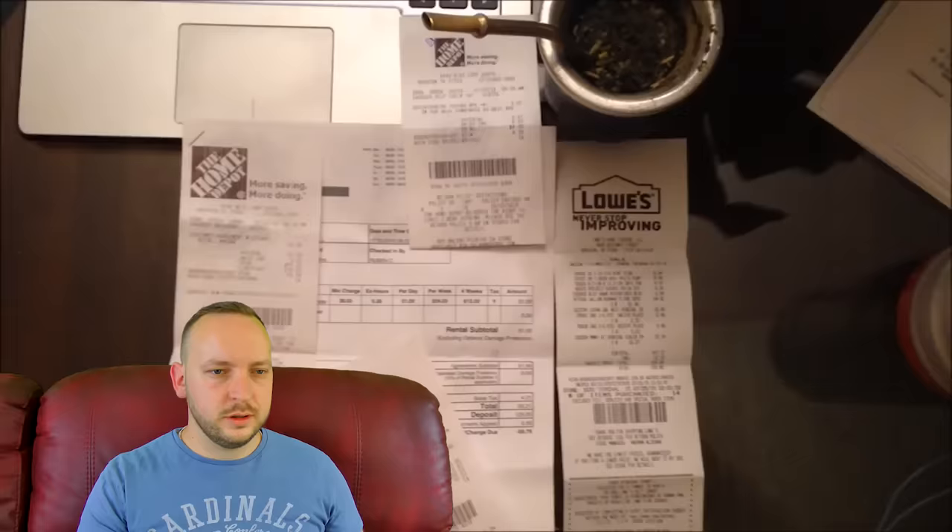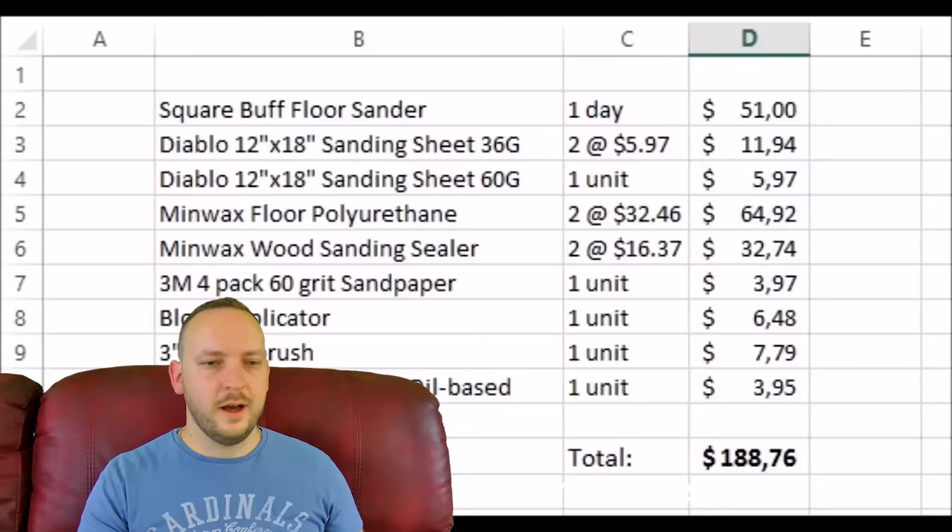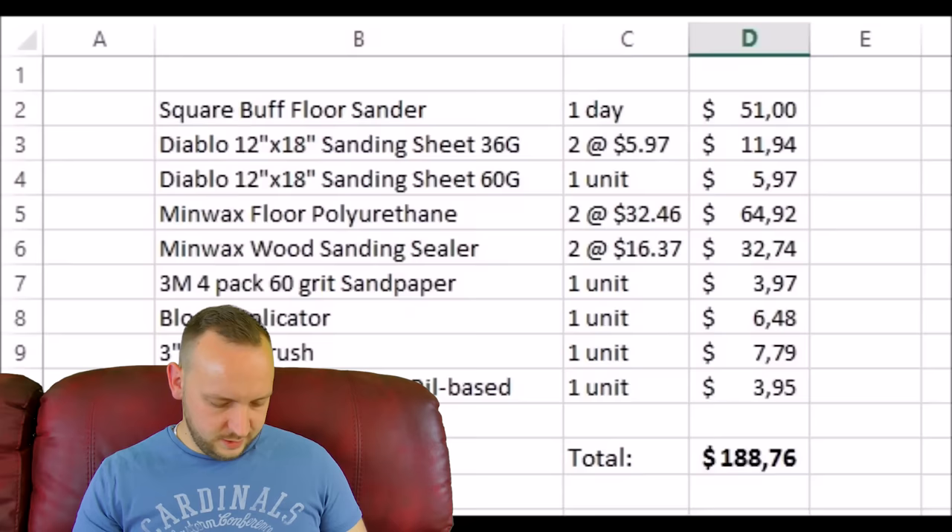If you want to watch this video, as I say it's 'Refinishing Hardwood Floors, Costs and Home Depot Rentals' by DVB. It's one of the highest viewed videos on the subject, so make sure you go and check that out — it might actually be in the sidebar. Let's see what's up next.